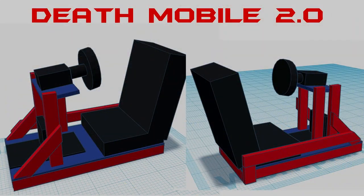So it's really time to build a modern version of the Death Mobile, and this time we're just going to call it Death Mobile 2.0. The concept is very simple: build a rig out of wood that you can get from the local hardware store, making it very inexpensive.